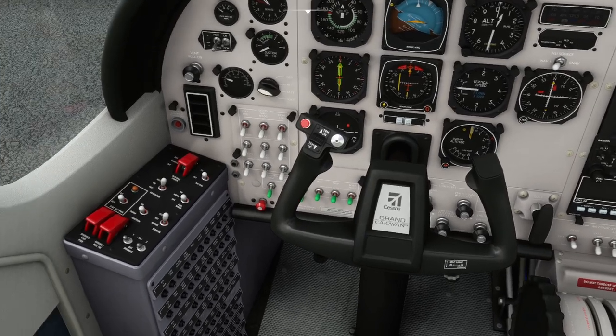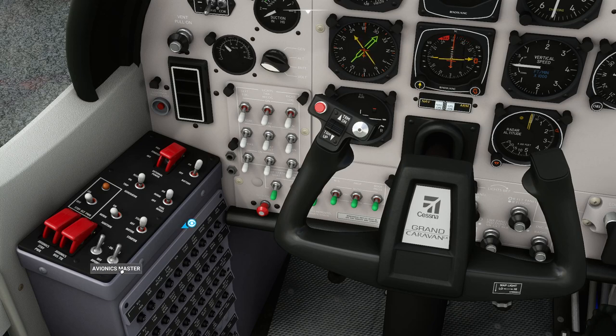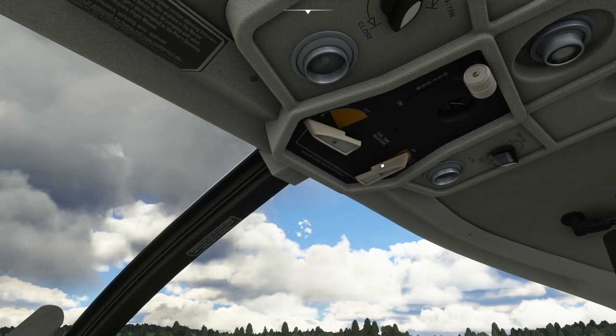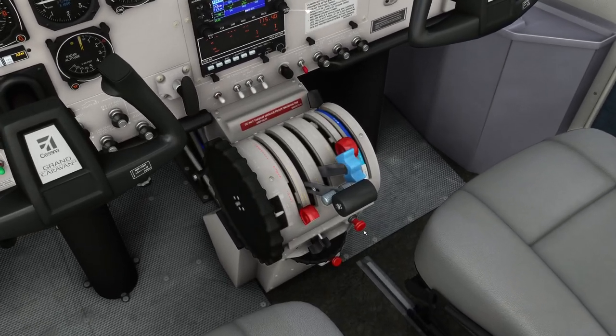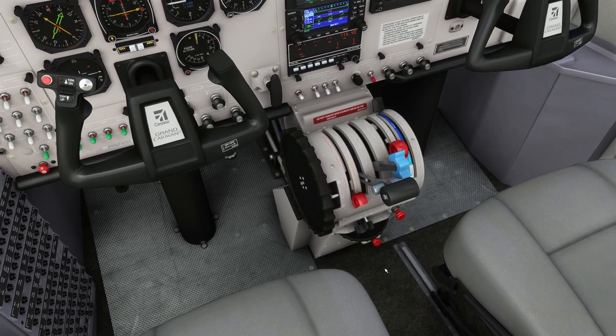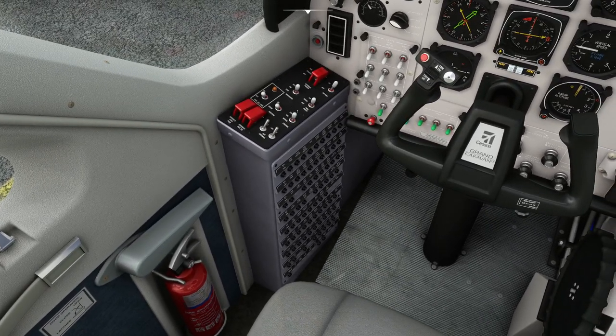Let's get this thing powered up and then we'll have a look at some of the instruments. First things first: battery on, fuel boost to norm. We don't need ignition. Avionics to on. Up overhead we're going to switch the fuel tanks to on. In the cold dark state this hasn't got the master fuel valve off, so it's already on - we don't need to worry about that.